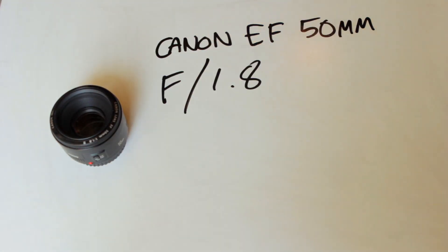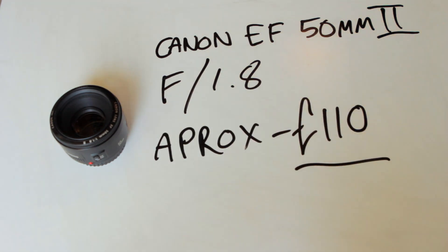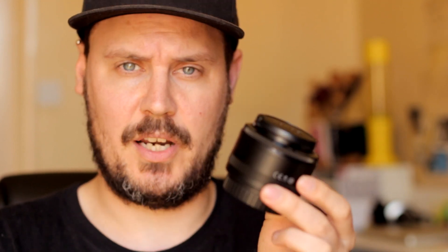You get that bokeh by reducing the depth of field and shooting wide open — so a wide aperture, low number. So I got this little Canon 50mm prime lens, just 50mm, and this has got an aperture of 1.8. So it lets in a huge amount more light than the kit lens. It's a lovely little dinky thing — tiny, tiny little thing. Super light. And I got this for 50 quid secondhand, super cheap.